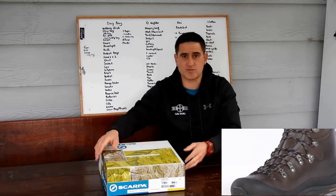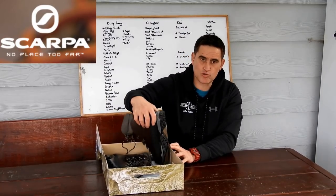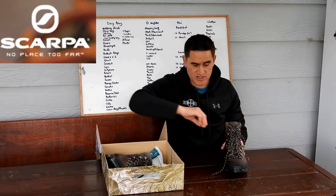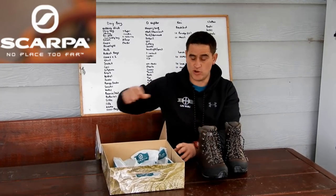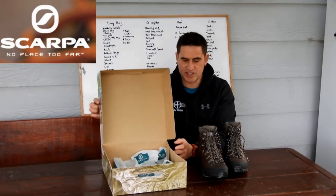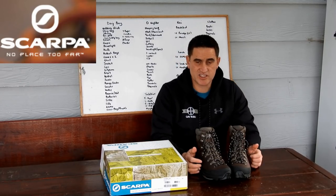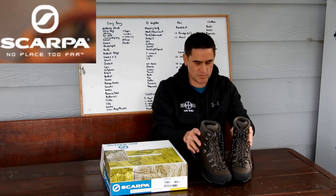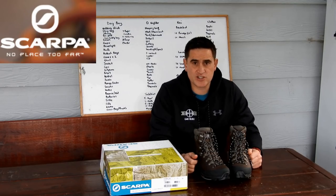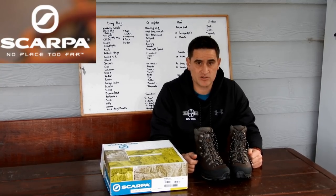I just want to touch on the customer service before I go into the features of this boot because that's important as well. So I went into two local retailers to try and check out these boots. Unfortunately they didn't have them in stock so I ended up getting some online. The pair that I received were actually a size too small so I touched base with Scarpa NZ. They said to send them back and they had already put a new pair aside for me and within two days I had my replacement pair. So that's a reflection of the warranty and guarantee behind this product, which is important when you're spending money on quality gear.